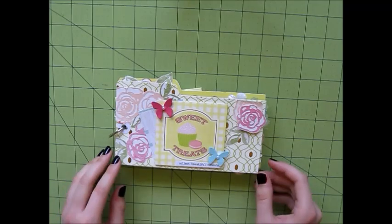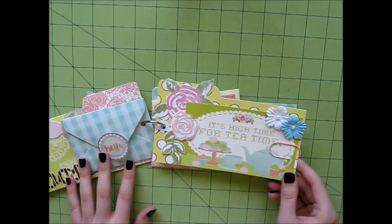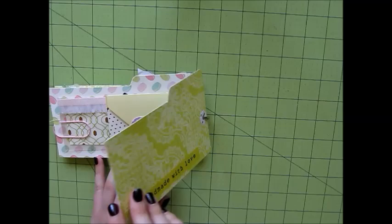Hello everyone, Amber here. Welcome back to my channel. In this video I am just going to share with you how I went about putting together this binder ring flip book. I had a lot of fun making this and I think the end result is really cute, so I'm excited to share it with you guys. So without further ado, let's just go ahead and get into how I made this.